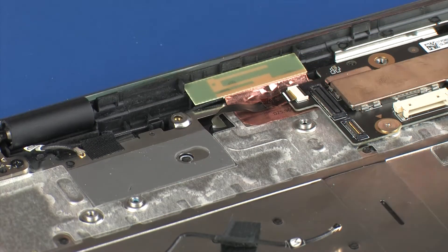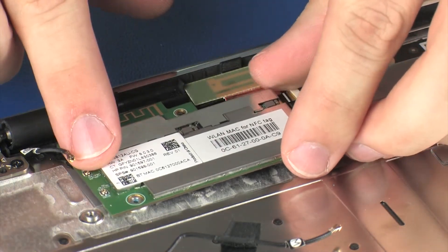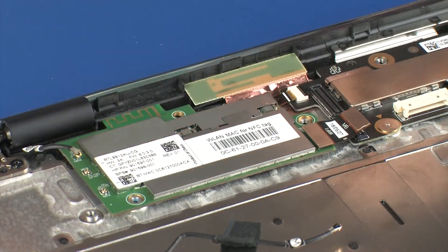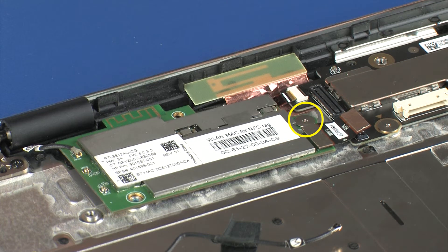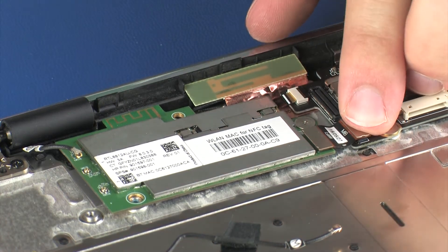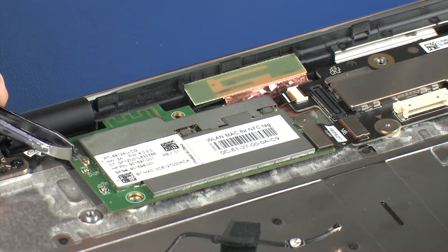Replacement: Place the wireless module onto the alignment pins on the top cover. Replace the 1.5 mm P0 Phillips broad-head screw that secures the wireless module to the top cover. Connect the wireless module ribbon cable onto its connector on the system board. Reconnect the aux wireless antenna cable to the wireless module.